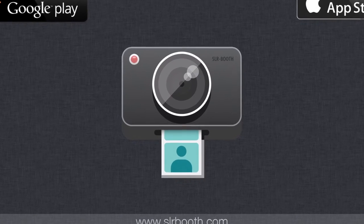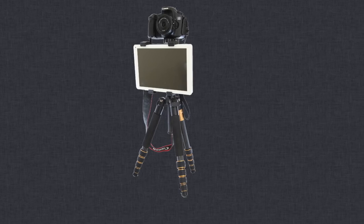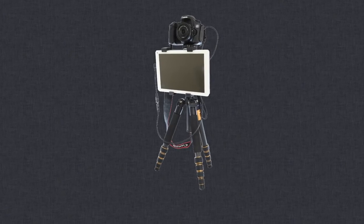SLR Booth makes it easy to create an amazing DIY photo booth. All you need to get started is a tripod, tablet mount, Android tablet, Canon or Nikon DSLR camera, and connecting cables.